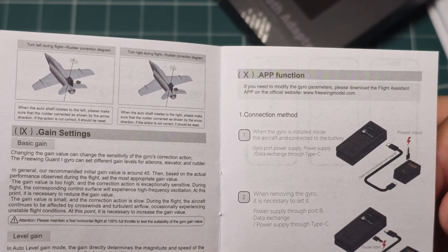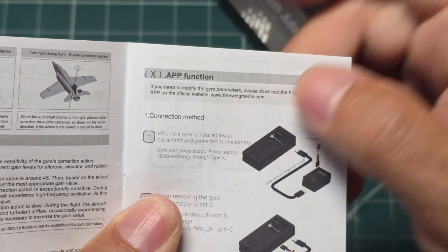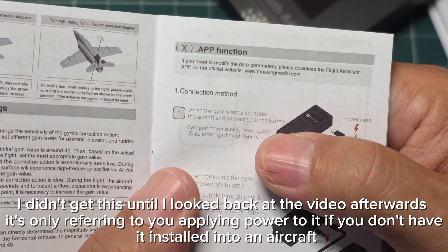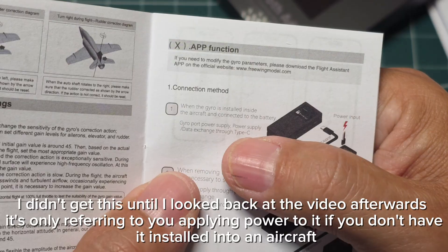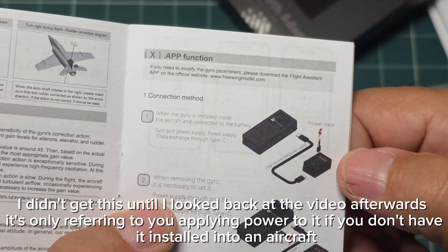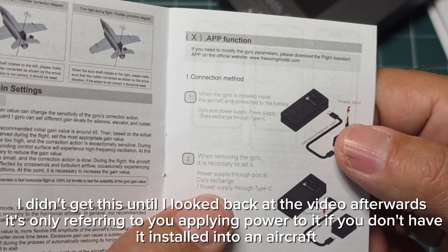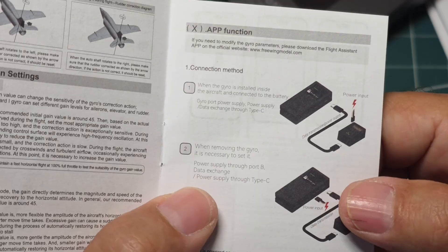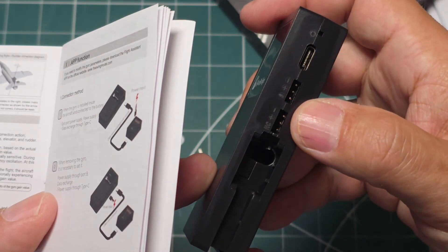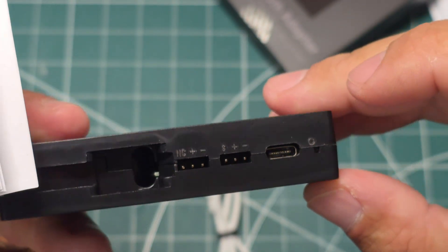If you have to modify your gyro parameters, please download the Flight Assistant app. For connection, when the gyro is installed in the aircraft correctly, connect to a battery — power supply is USB Type-C. If you put a battery in your airplane it's powered up. When removing the gyro it's necessary to set it. Power supply goes through Port B. None of these ports are marked — I see a C right here and there's a little button that looks like it might be a reset-type button.